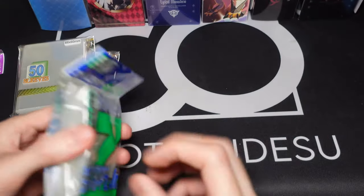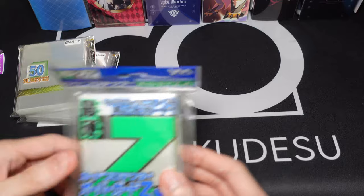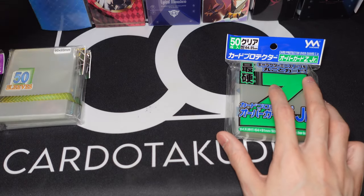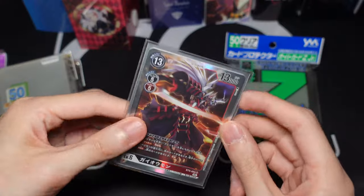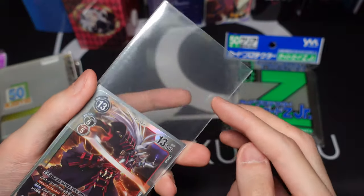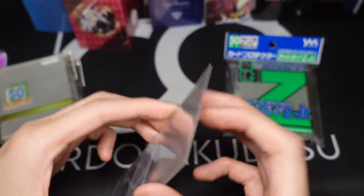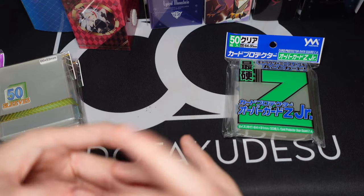I usually shuffle very violently with these sleeves and do all kinds of crazy stuff with my cards, and they're fine. They're very durable. I'll show you guys one of the decks I'm actually using these sleeves on. This deck is using these sleeves. If you have a look, it's quite thick. You're gonna get some scuffs on them, but it's fine — the edges are all still very pristine. Very durable. And they are a very good fit for your standard size sleeves.